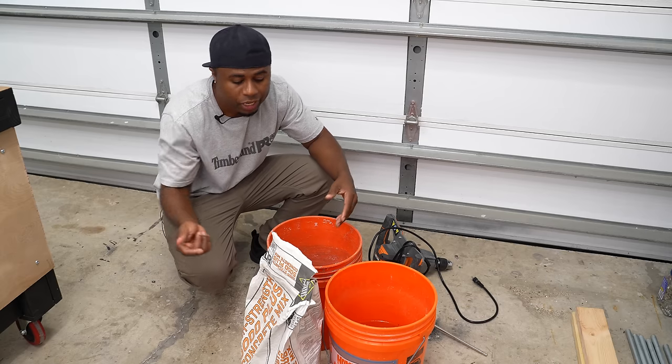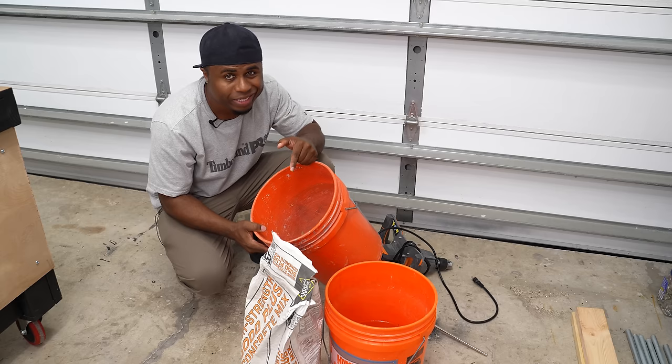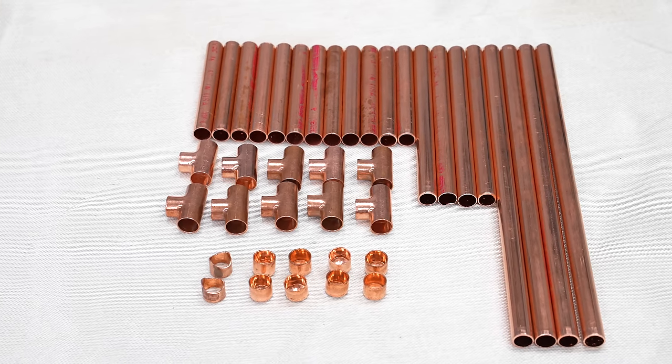We can't have a concrete planner without concrete, so you're going to need a bag of that, a bucket to mix it in, and a bucket full of fresh water. Finally, you'll need a mixing tool — you can use a shovel, I'm going to use a mixing drill. We'll also need copper piping for the stand.